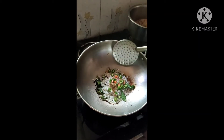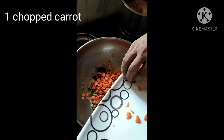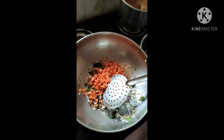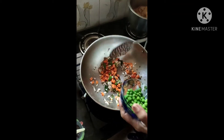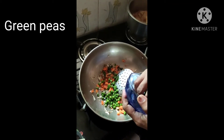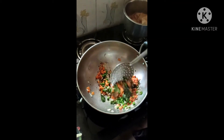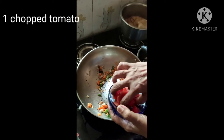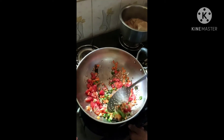Mix it properly. Now we add a big carrot and mix it properly. Then add butter and one tomato, and mix it properly.